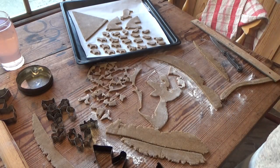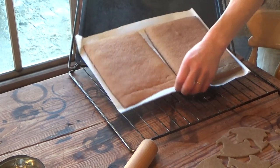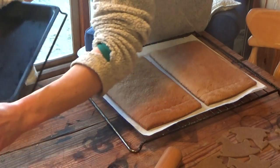The dough gets baked in the oven at 175°C, or 150°C if you use a fan oven. Baking time: about 25 minutes.